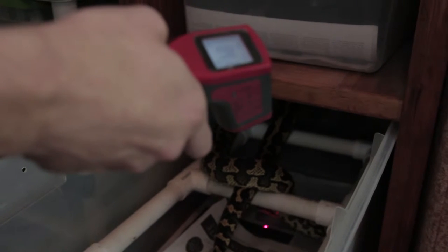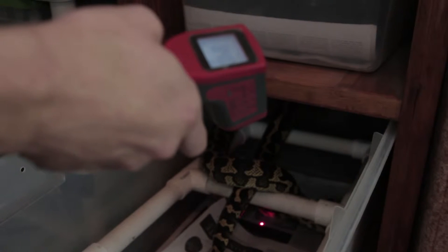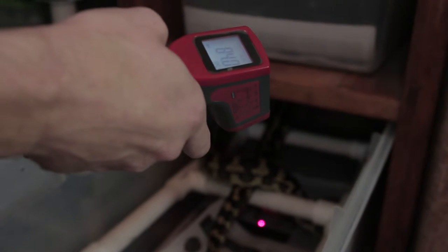Breeding season is usually from fall to spring, and what you want to do is set your thermostat so it drops about 10 degrees from what they normally feel throughout the rest of the year.